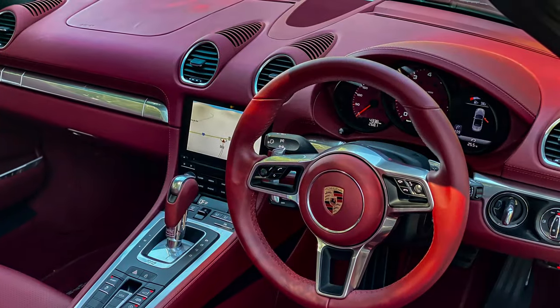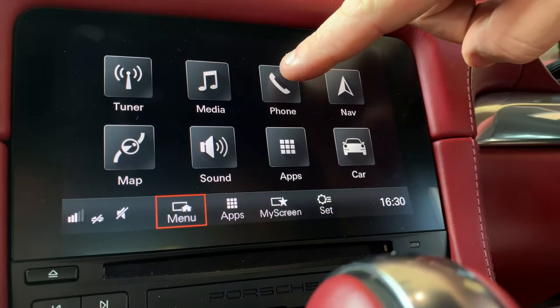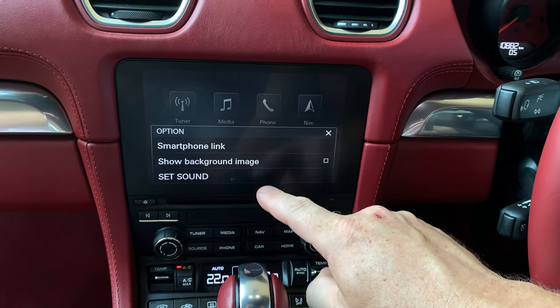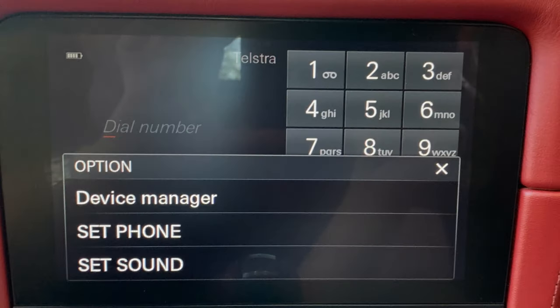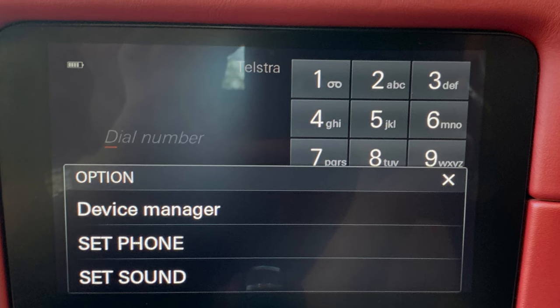Connecting your phone to the Porsche Boxster. On the home screen menu, tap the phone button. Press the OPT button on the right hand lower section, directly below the screen. The option menu will appear on the screen.